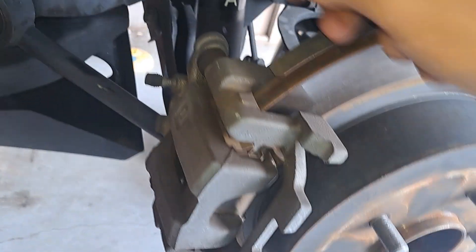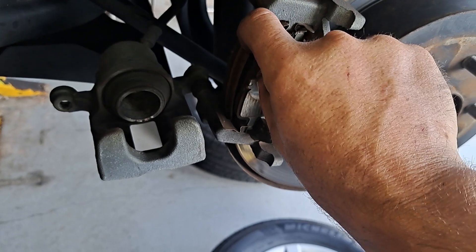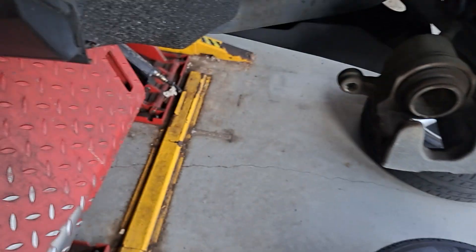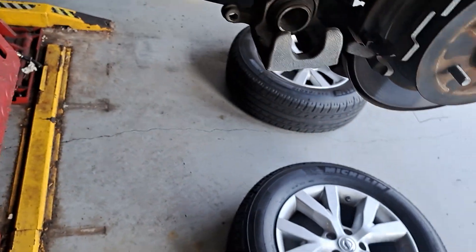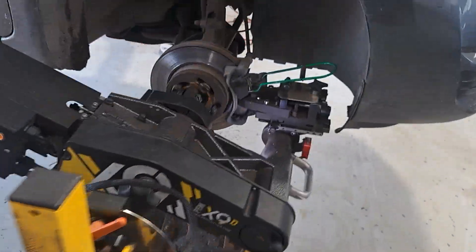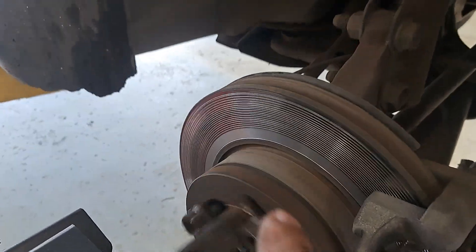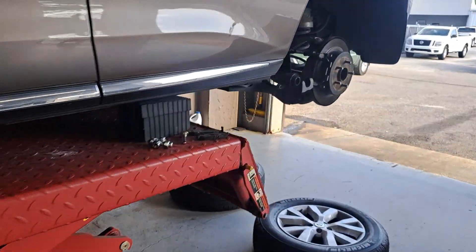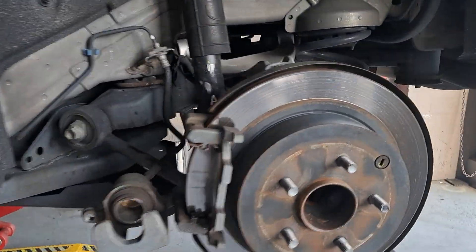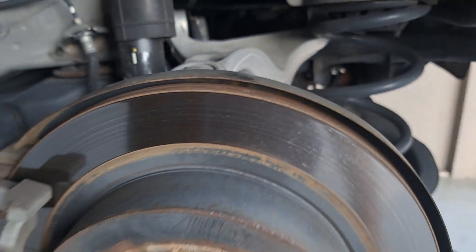Pop it out and then just swing it down. Now you can pop your pads straight out, no problem at all. We'll get the new ones. If the rotor is bad we'll have it turned, but this one's in good shape — nice and smooth, you can't feel anything with a fingernail, so that's good.